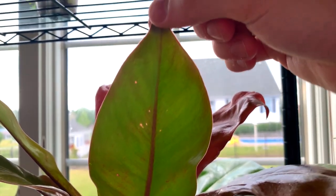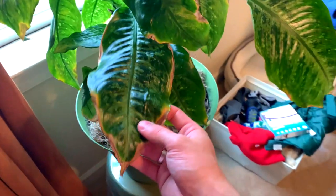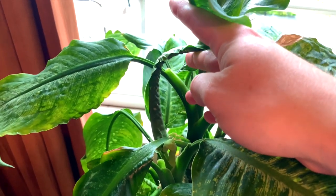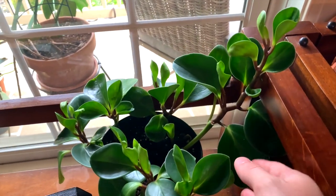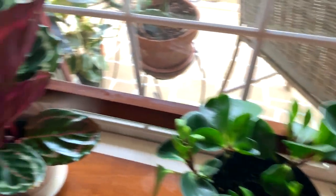Here's that begonia I mentioned — I don't know, begonias are tough and this one is not very happy. I've been struggling with it for over a year. It is pushing out new growth, so that's not too concerning — whenever you have a self-heading plant like this, it's normal for lower leaves to die back as the plant grows up. Here we have a Peperomia obtusifolia, also known as baby rubber tree.